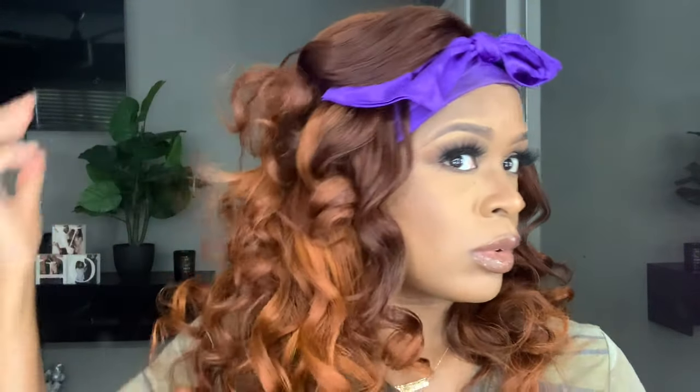These are the curls afterwards and it looks good — I was actually impressed. But what I don't like is that the color looks good when it's curled but does not look good when it's straight. When it's straight you can see all the demarcations, you can see everywhere the color just went. But when it's curled it seemed to blend in a lot better. So watercolor — I've got a love-hate relationship with it.